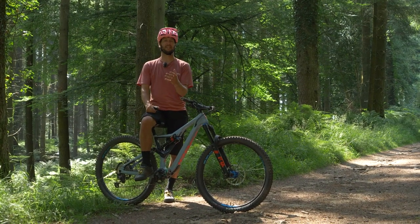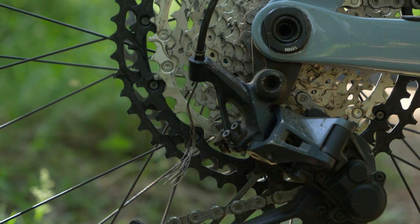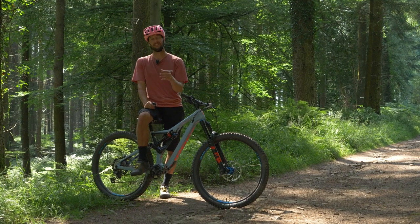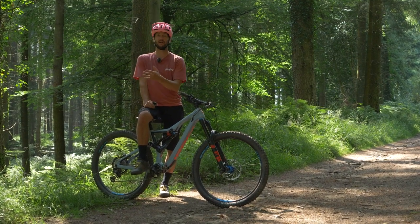A snapped gear cable has got to be one of the most annoying things to break. It's really frustrating, especially when you're out on a ride. We're going to be looking at how you can fix this trail-side to hopefully keep you riding, or at least get you home.